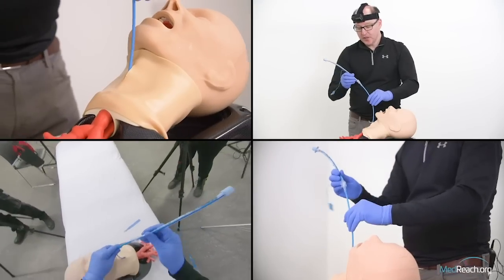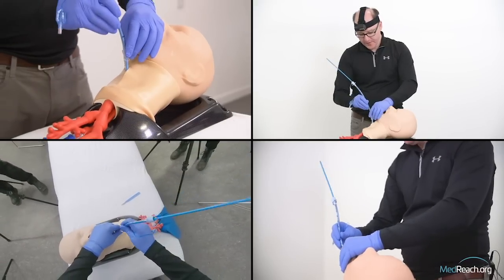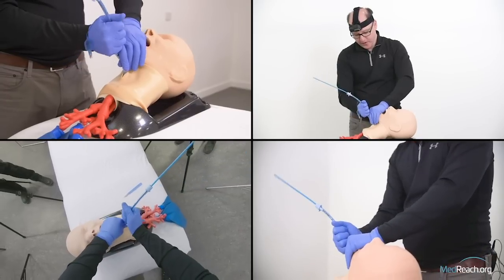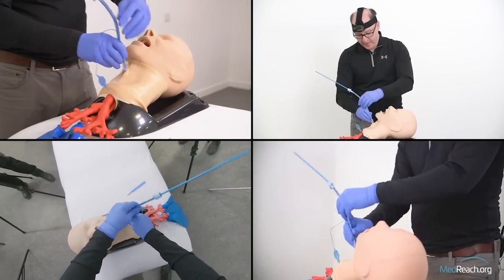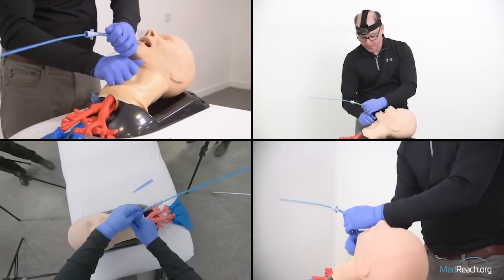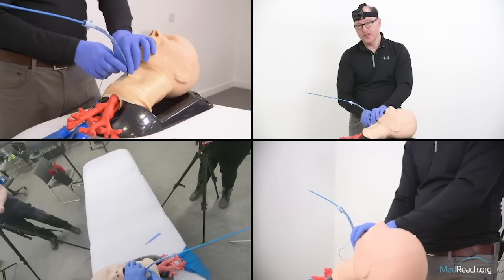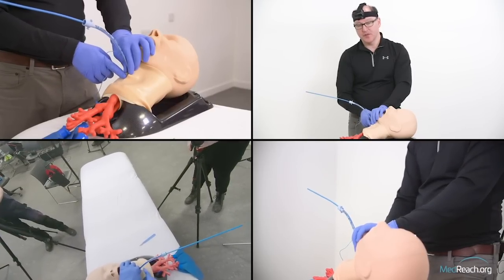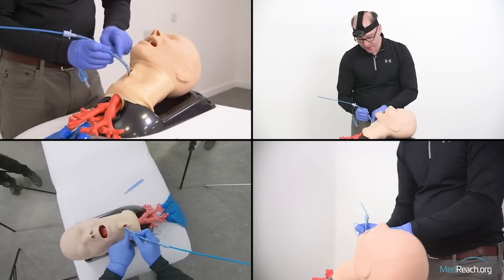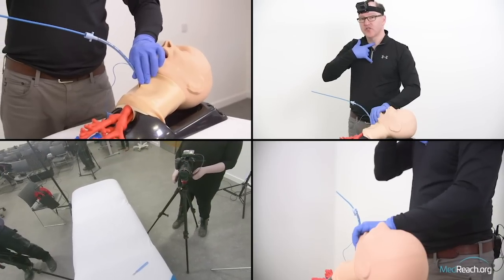In terms of sequence, it's important to go scalpel, finger, then bougie or tube. If you don't do scalpel-finger-bougie, the hole may not be big enough to accept the tracheal tube. On placement, at 16 centimeters the cuff has disappeared and we're already below the cords — it's only 11 centimeters from cords to carina, so don't over-insert.